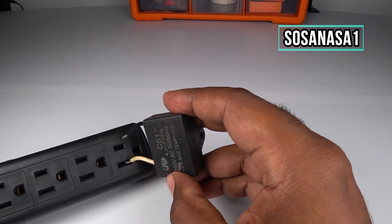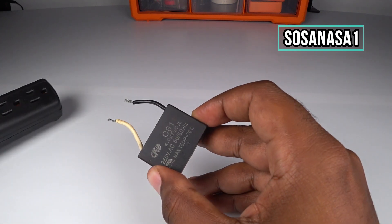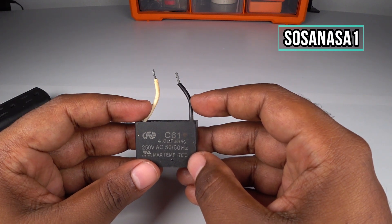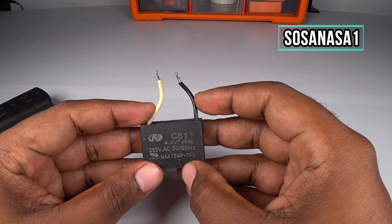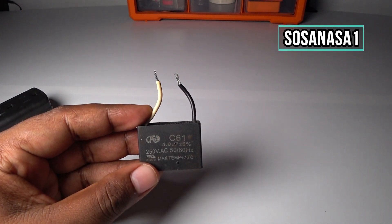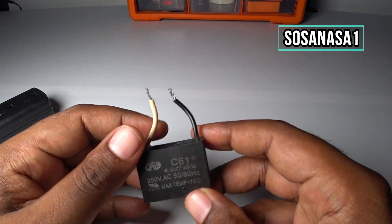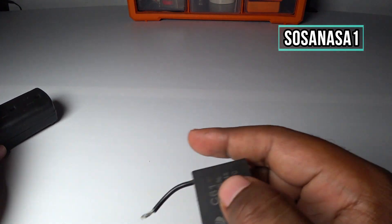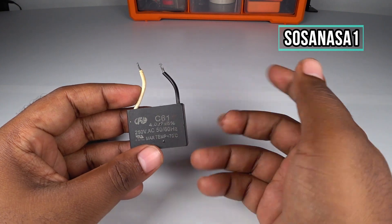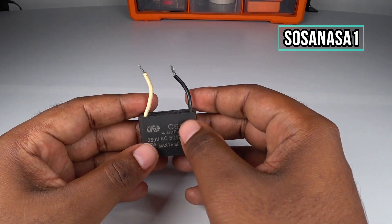Introduce again in this way. Now touch — this capacitor is in good condition. Now touch the black cable with the white cable in this way. Let me turn off the light. Okay, now let's do it. This capacitor is in good condition because the energy from this point to this capacitor is discharged freely when I touch here.